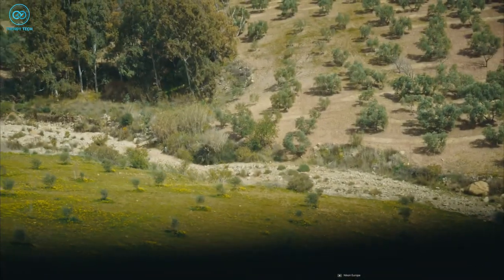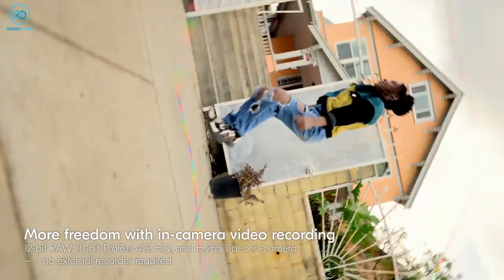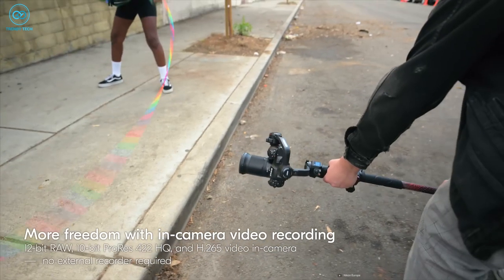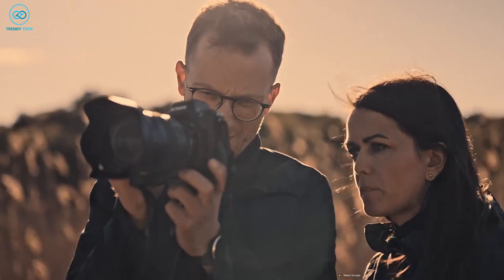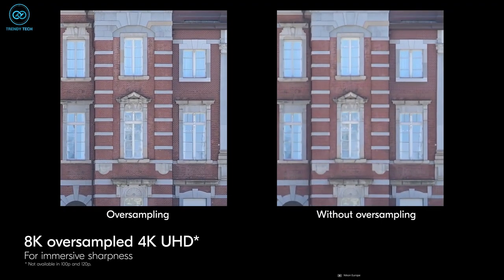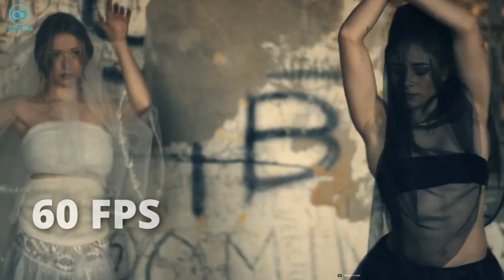The Z8 can record 8K at 30 FPS video in formats such as ProRes 422 HQ, H.265, or H.264. Alternatively, it can capture 8K at 60 FPS video using the NRAW format. Furthermore, the Z8 can shoot 4K videos at up to 120 FPS, either subsampled or utilizing oversampled footage derived from 8K capture, at up to 60 FPS.